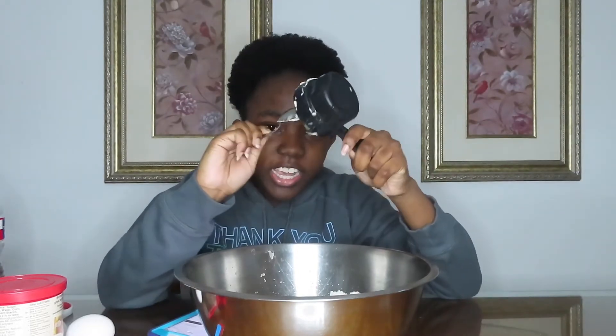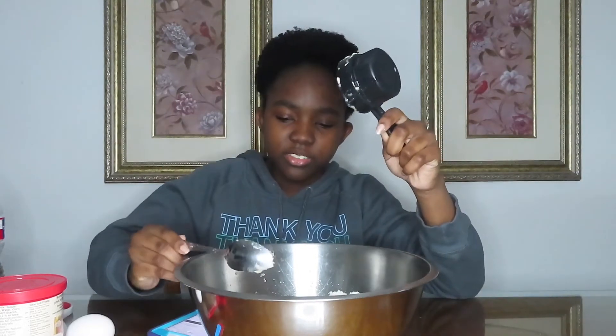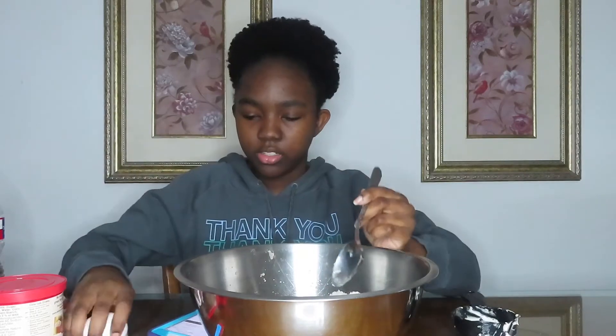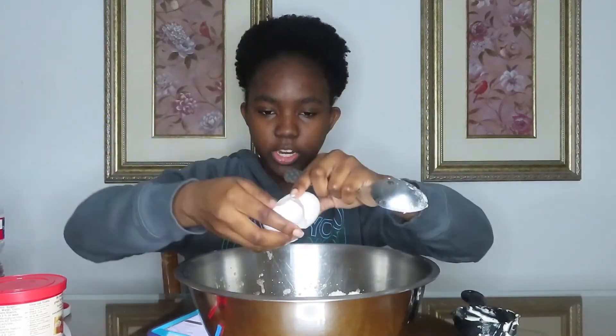Let's get the rest of that in there. I'm going to get everything on the outside too — all that in there. It kind of looks like soup. It really does, it looks like soup. Now we're going to throw the egg in there. Alright, and now we're just going to mix.